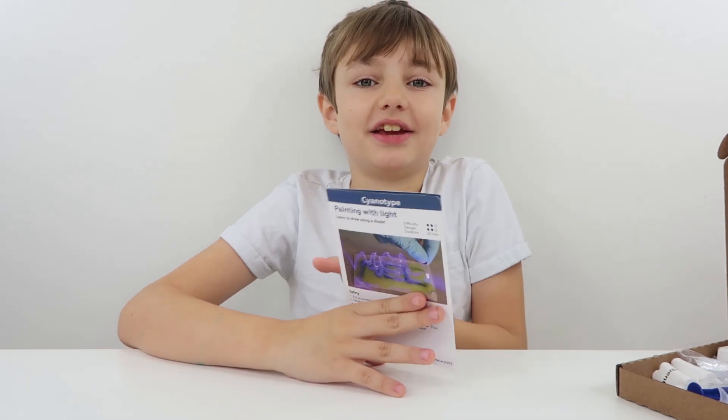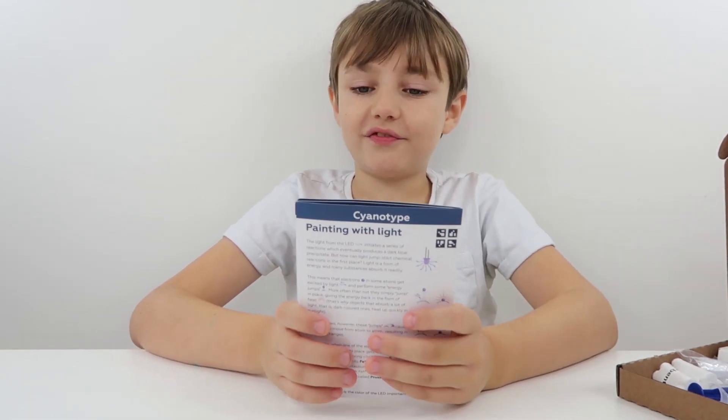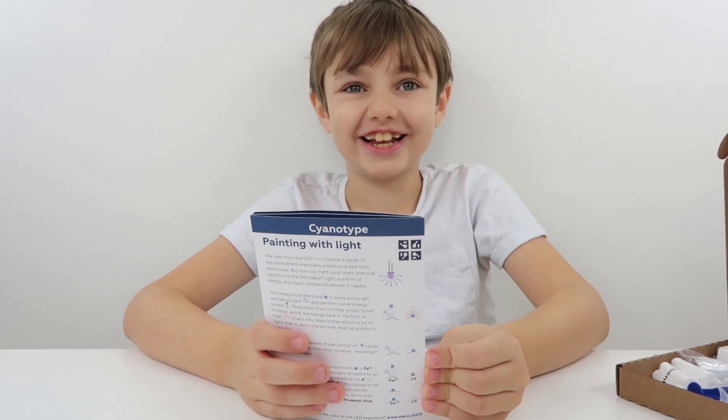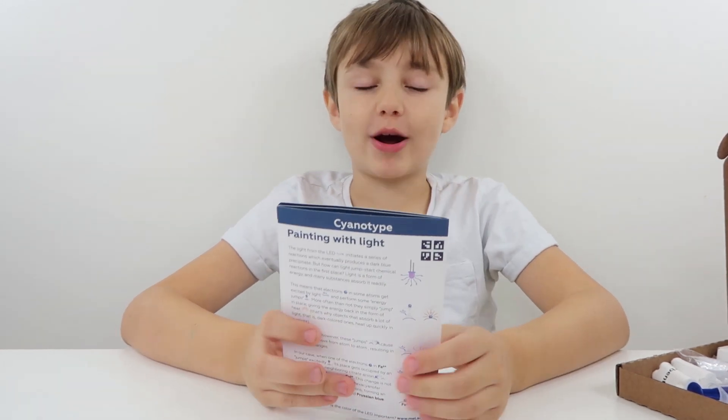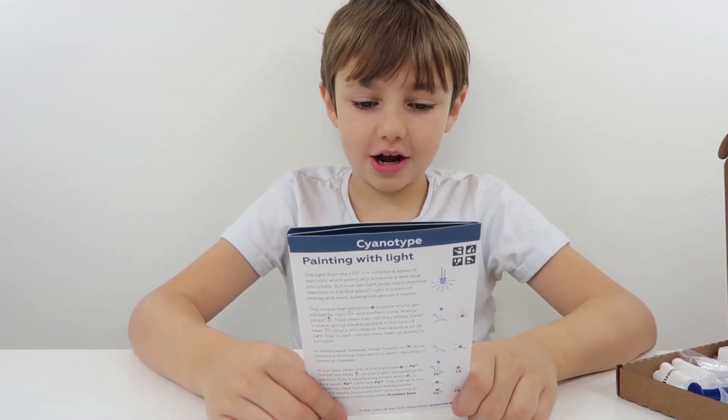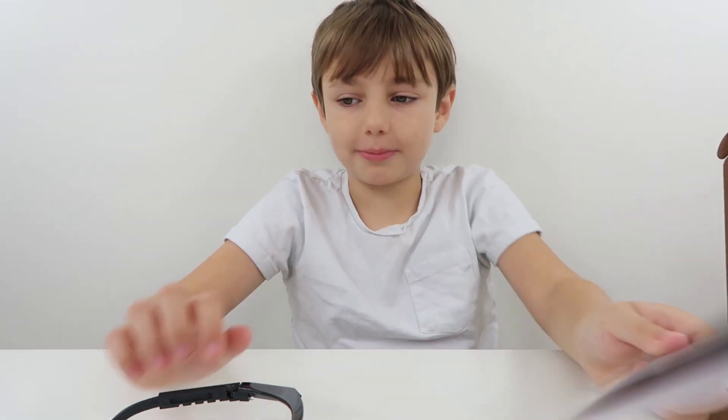Alright then, so here's the leaflet and it says: Difficulty 2, Danger 2 - really scary! Duration 20 minutes. Safety: put on protective gloves and eyewear, conduct the experiment on a plastic tray.